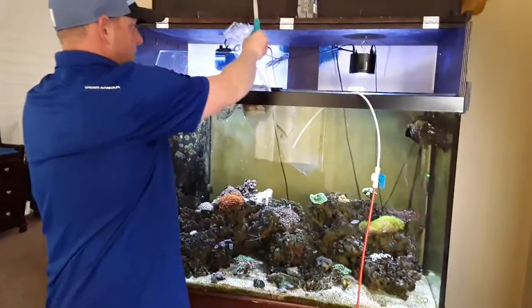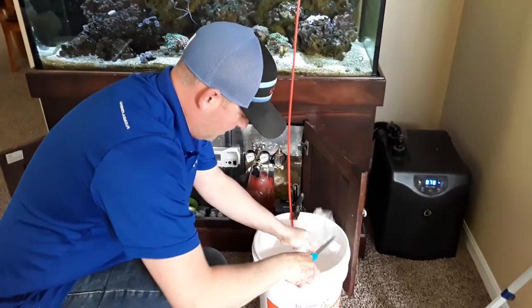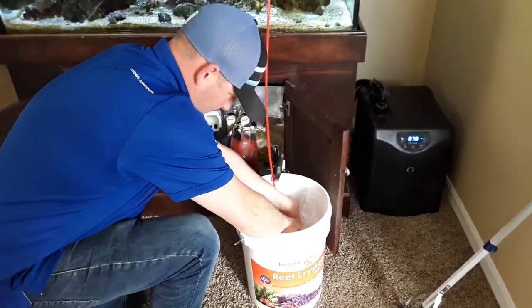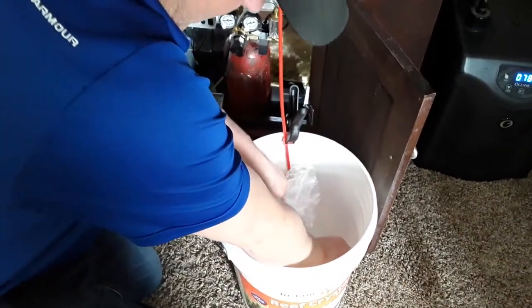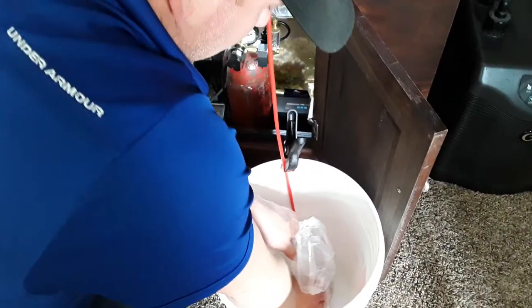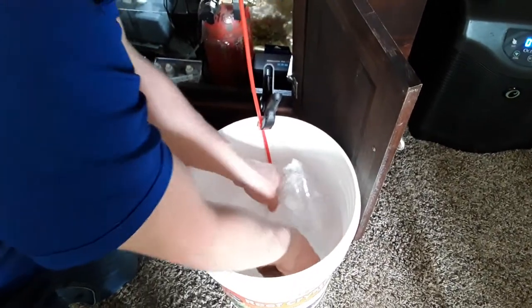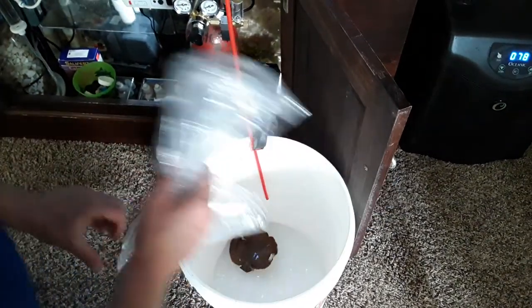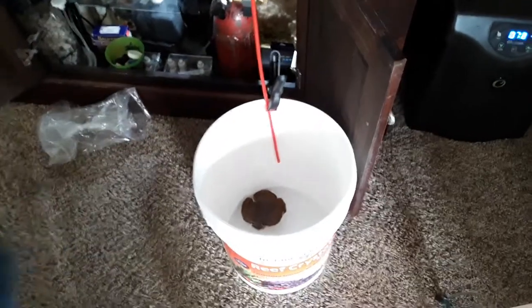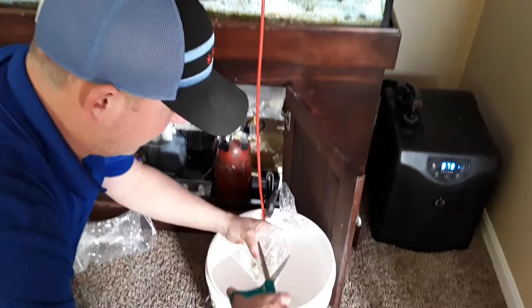They've already been in there about a half hour and I've got a nice large shallots. Simply open the bag. Be very gentle with it because this stuff breaks easily — though it frags very easily too. You can just snap pieces off and pretty much glue them anywhere you want. After everything is acclimated, I will also do a coral dip before putting them in the water. I'll acclimate them with their own water mixed with mine, and then I will dip them.